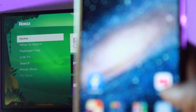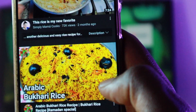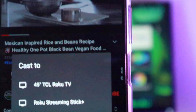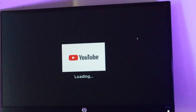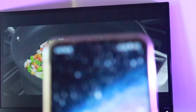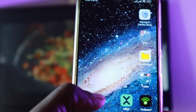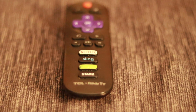The terms casting and screen mirroring are commonly used interchangeably because they mostly do the same thing, but there are slight differences. Casting allows you to direct or cast a song, a photo, a video, a movie, or TV show that you're watching on a supported app on your smartphone or tablet to your Roku TV or streaming player. This happens wirelessly over a Wi-Fi network. After the media starts playing on your Roku TV, you can use your mobile device for something else or switch it off. The content on your TV will continue playing and you can control playback with your Roku remote or the Roku app.